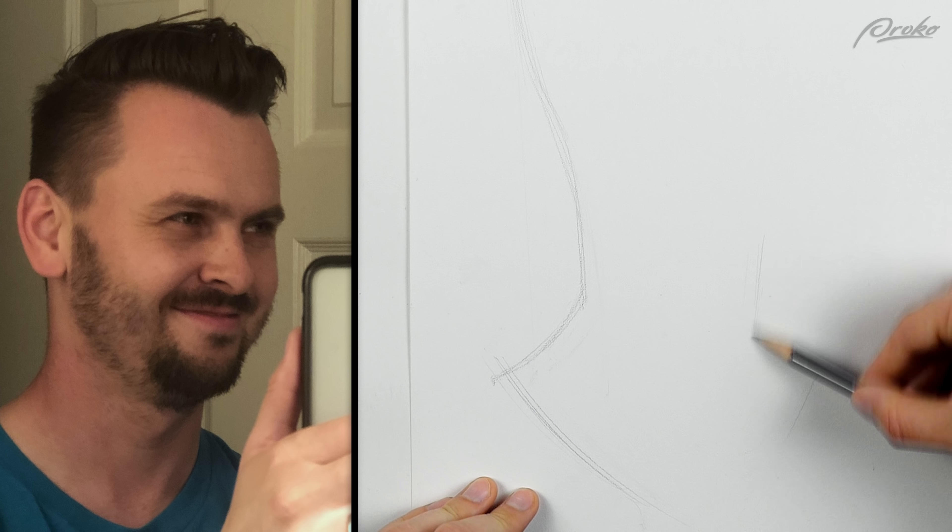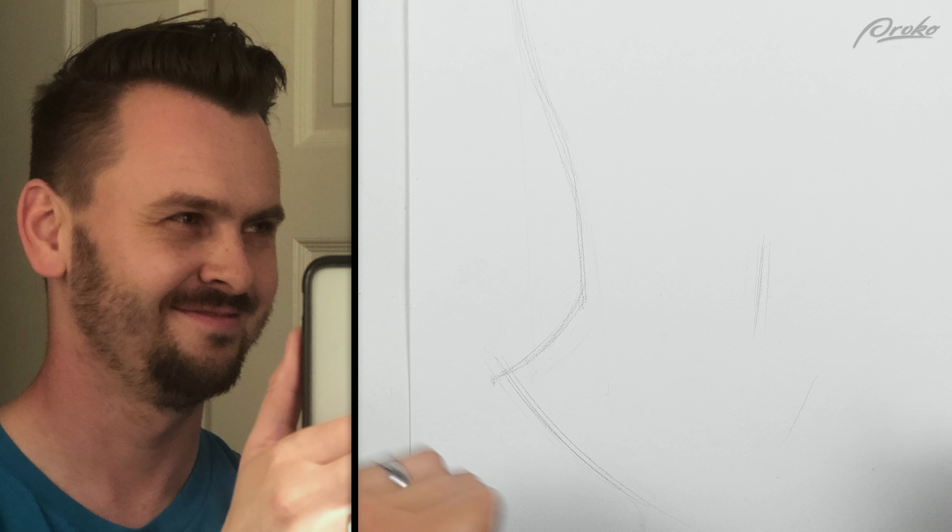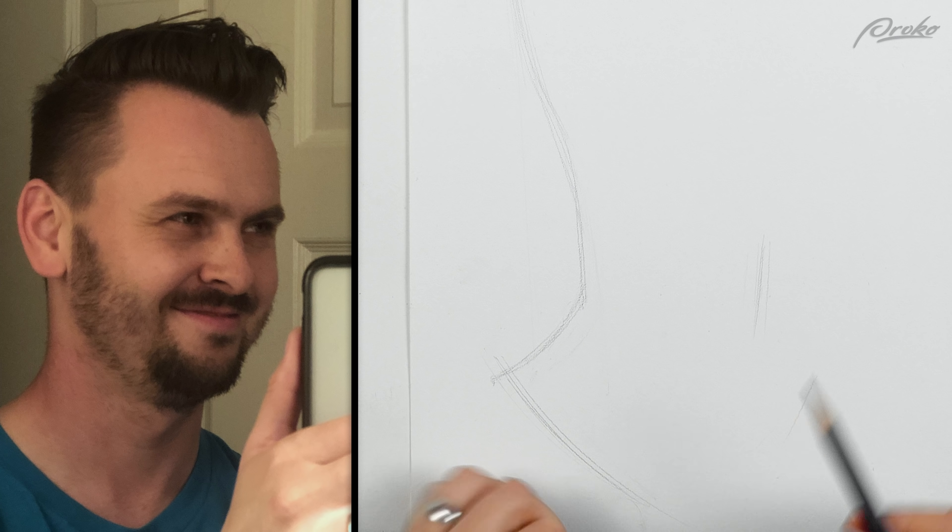I definitely want to make my neck thinner. I mean, I don't want to — I want to make it thicker — but I don't have a thick neck. So if I'm going to exaggerate things, I'm going to make my neck thinner than it already is.